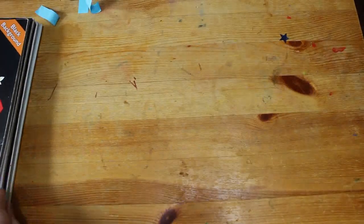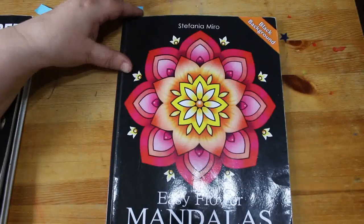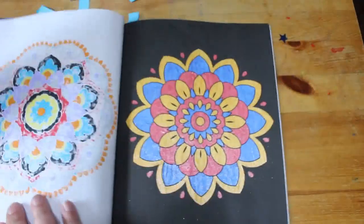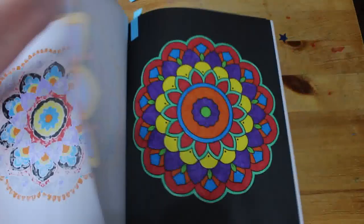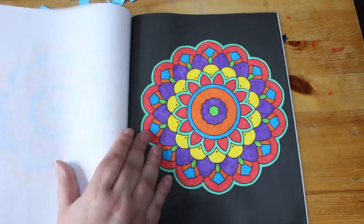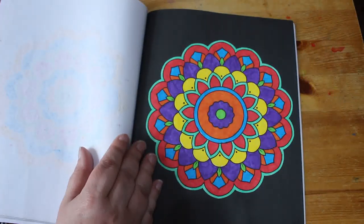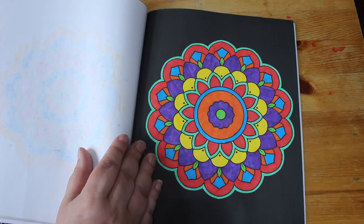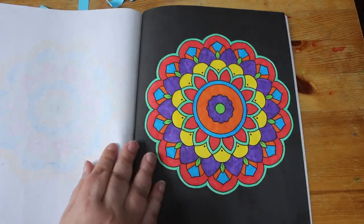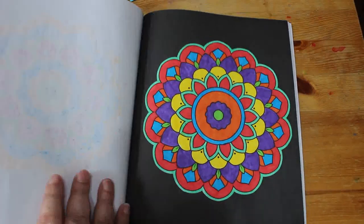Another one I'm very close to finishing is Easy Flower Mandalas by Stefania Miro. This was one of the very first books — I think it's the first mandala book I actually bought at all. This one was done with the Faber-Castell Black Edition pens. I absolutely love those pens; I want the bigger set. I've got the small set but I really want the bigger one — it's such a lovely set of pens.